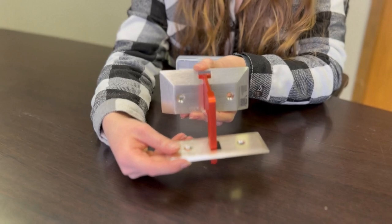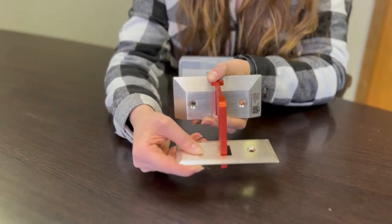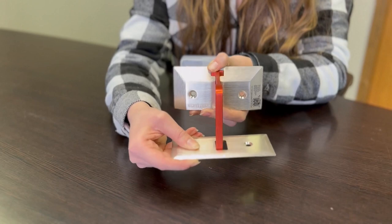Regardless of what type of door you have, it's going to be blocked by the floor and the panel.